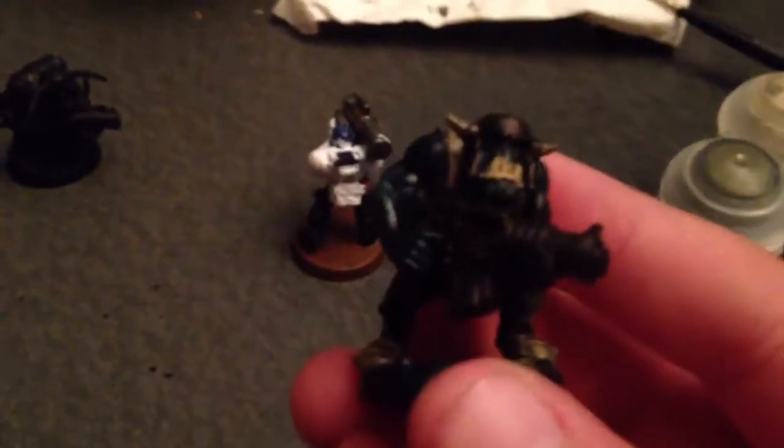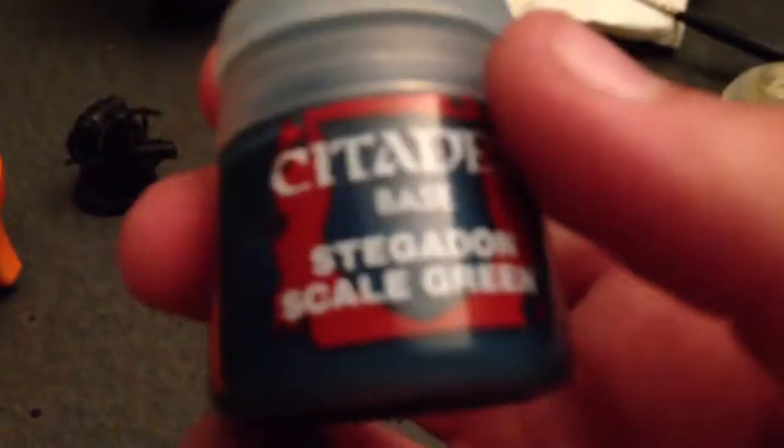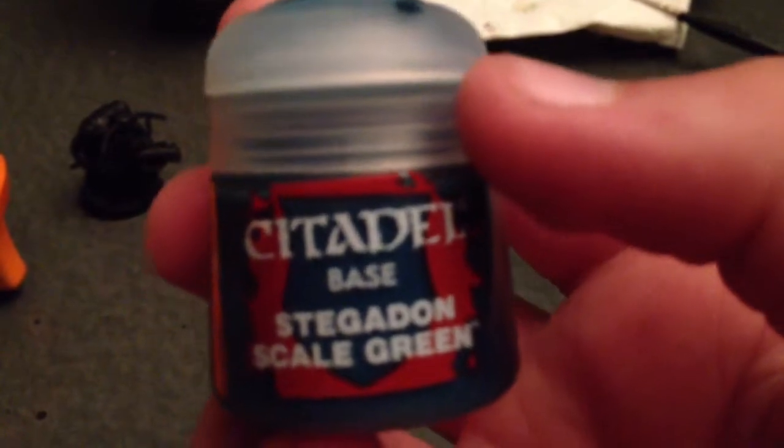This is going to be my paint scheme, if you can see it — there it is. The guns are going to be made out of Warplock Bronze, and their helmets as well, if they have helmets. Their skin, as you can see, is unfamiliar — it is a blue, and I'm using Stegadon Scale Green.